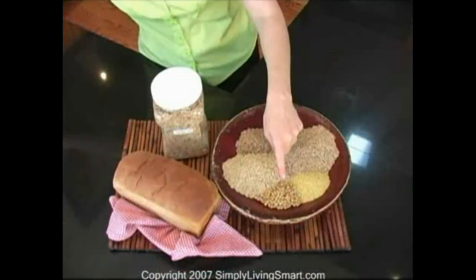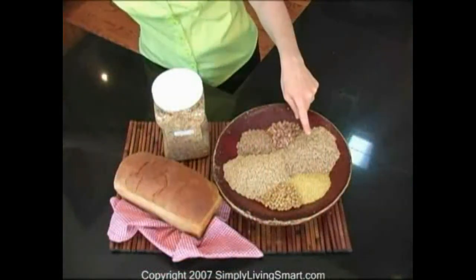First I have soybeans. They help to promote heart health and healthy bones, and soybeans are effective in alleviating menopausal symptoms in women as well. Rye is high in fiber. Rye helps you to promote weight loss and keeps you feeling fuller longer.